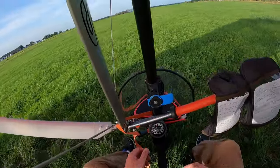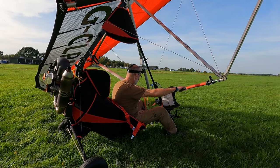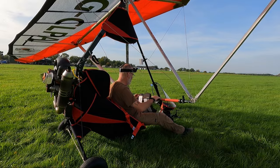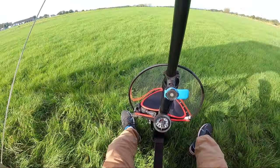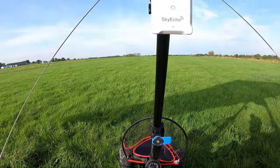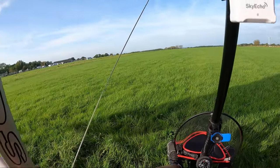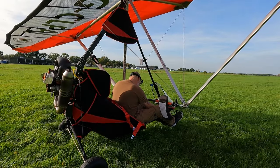Sitting in the aircraft now — one of the beauties of this type of flying is it's very very minimalistic. There is not a lot to look at, not a lot of knobs and dials and instruments, and you don't want that — the best view is out that way, not down here. But I'll show you the few bits I do have.